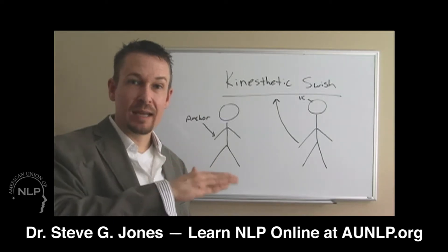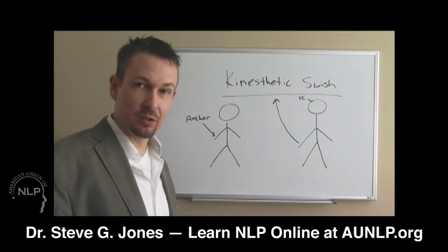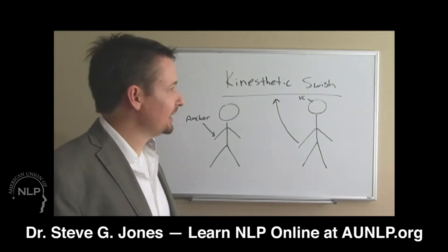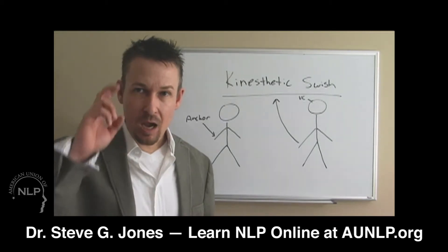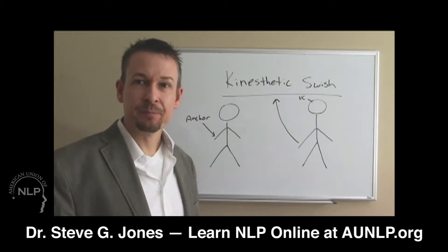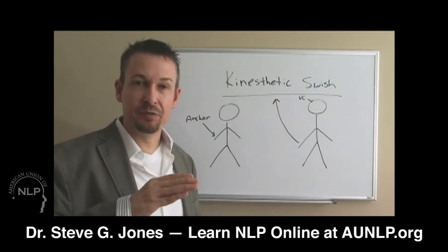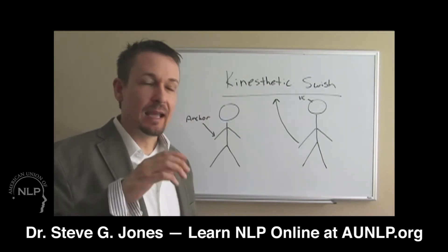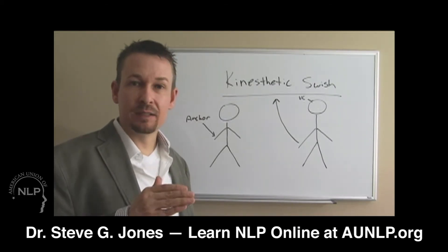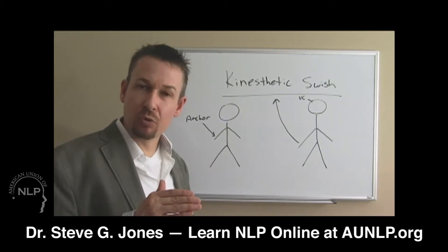You're moving your hand to the upper right of their visual field. Why the upper right? If you remember from the basic certification, the visual created area is there in most people if they're normally oriented. They will look up there to create things — this area means creating things that can be seen. So again, you're installing the anchor by touching their right hand and saying, 'I understand you're feeling down right now... I don't fully understand the depth of what you're going through, but I understand that your emotions are appropriate for you right now.'